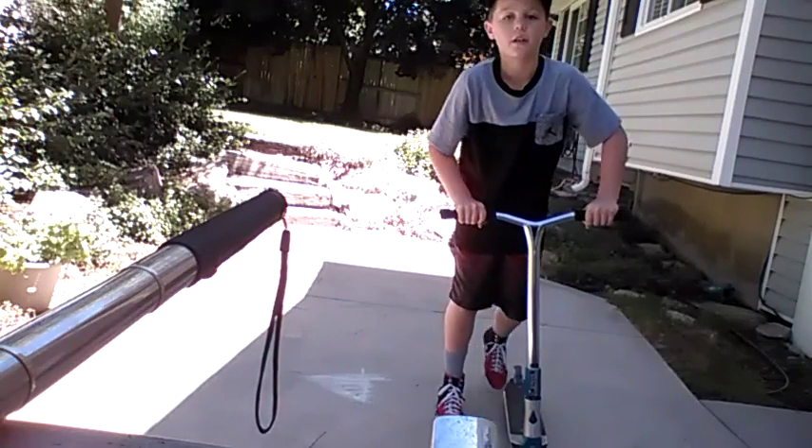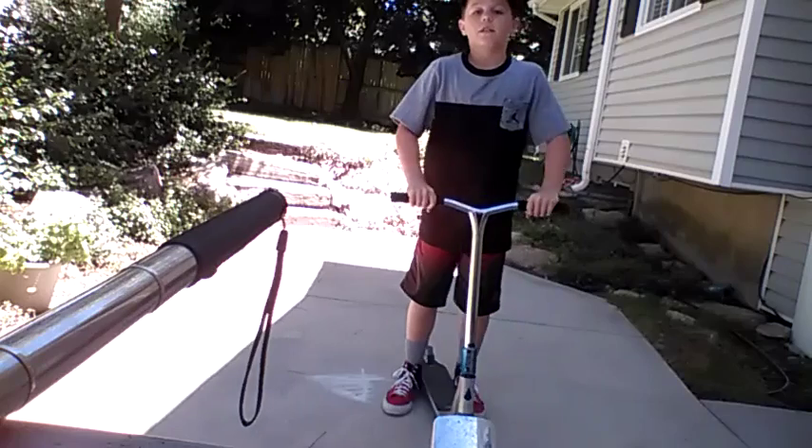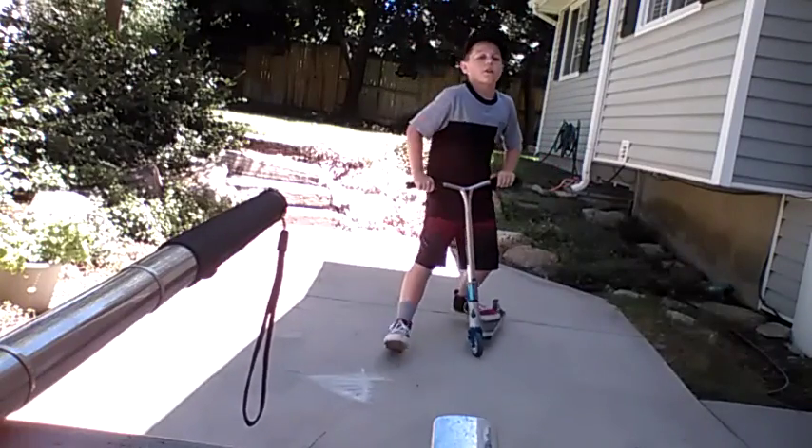Flick it, finish with your bars. Just flick it, finish with your bars. And when you feel comfortable with that, you can start doing this.